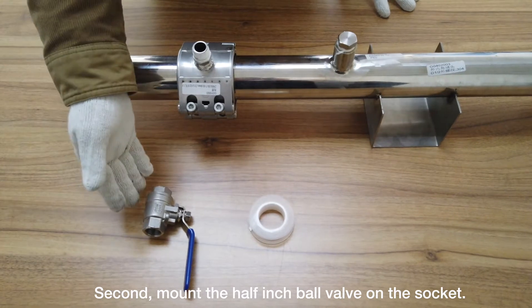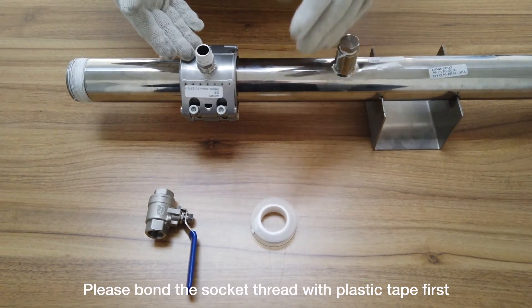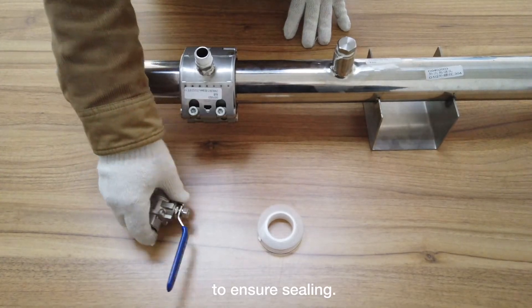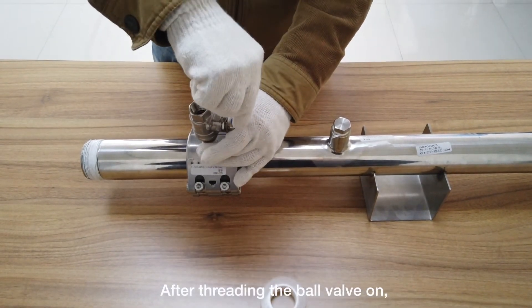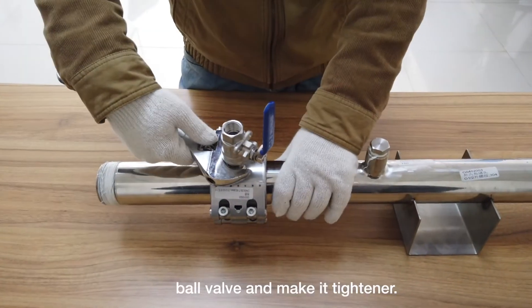Second, mount the half-inch ball valve on the socket. Please bond the socket thread with plastic tape first to ensure sealing. After threading the ball valve on, use a wrench to rotate the ball valve and make it tighter.